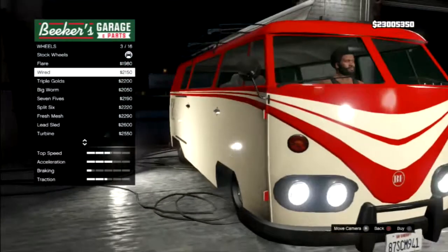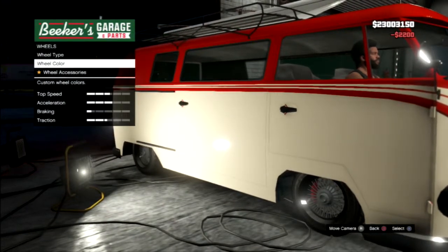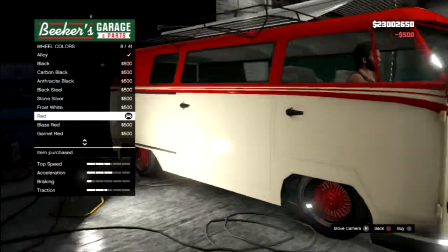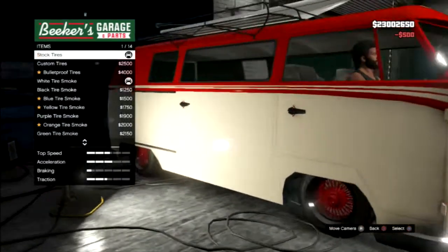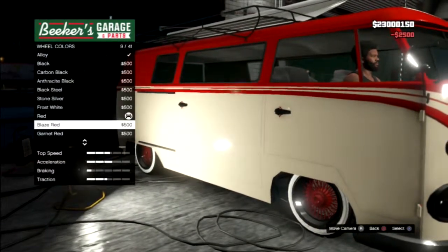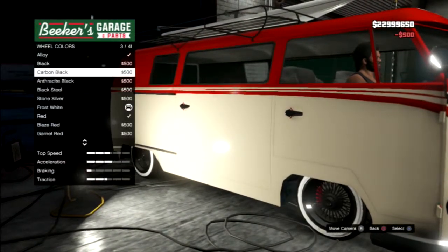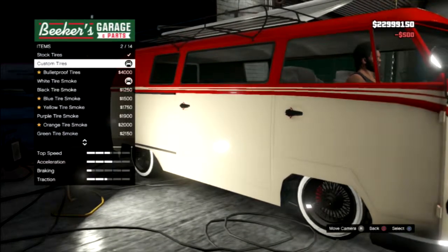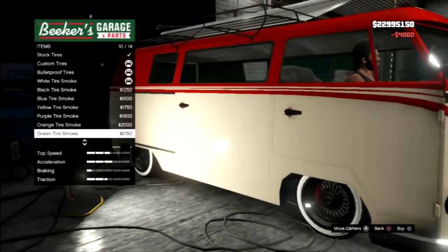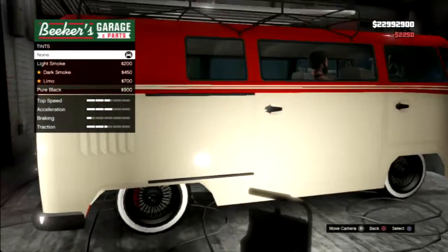We're gonna put the triple golds, and they're gonna be red. Custom tires — I'm gonna change the color to frost white because it helps out. The wheel color is black, custom tires are bulletproof tires, and red tire smoke would only make sense.